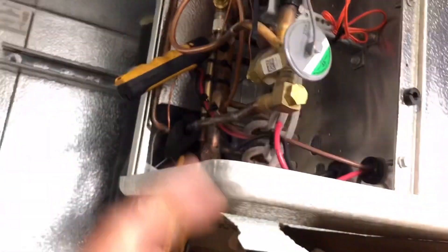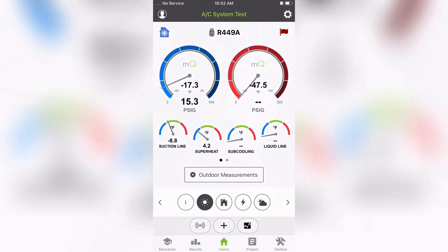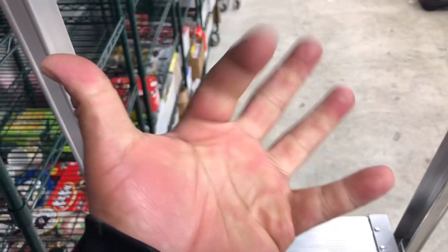Back in freezer one, and this one's running at 4.2 superheat — that is money, we are good to go. I'm gonna button this up and get out of here because my hands are feeling numb.